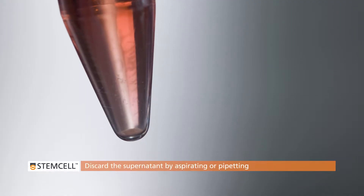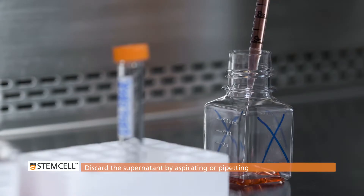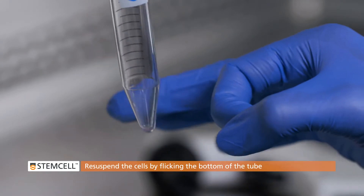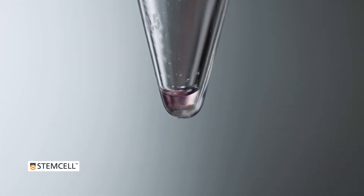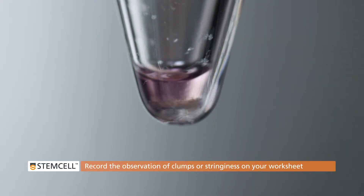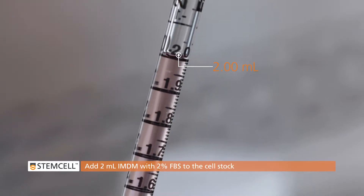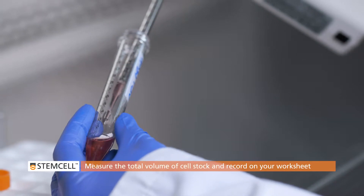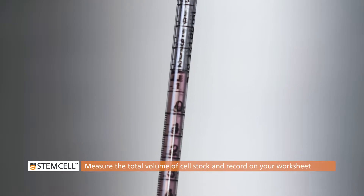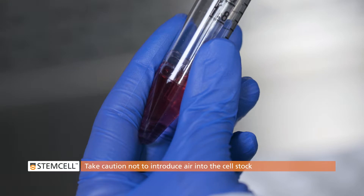Carefully discard the supernatant by aspirating or pipetting — do not pour off. Re-suspend the cells in the remaining medium by flicking the bottom of the tube. The cell suspension should be homogeneous and clump-free. If you observe clumps or stringiness in the sample, please record this on your CFU assay worksheet. Add 2 mL of IMDM to the cell stock. Using a 2 mL serological pipette, measure the total volume of the cell stock and record this value on your worksheet. Take caution not to introduce air into the cell stock while pipetting.